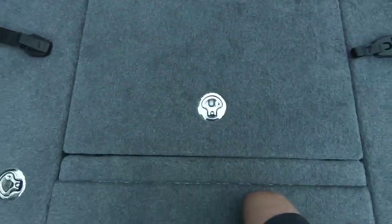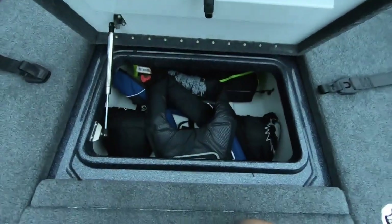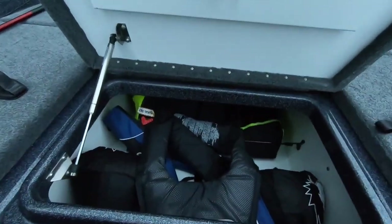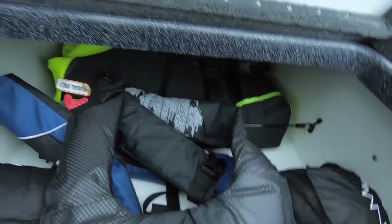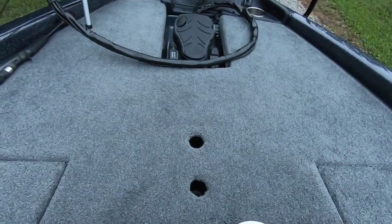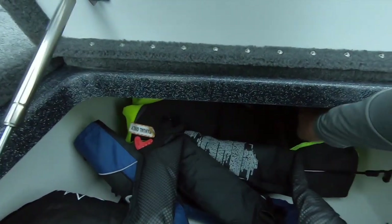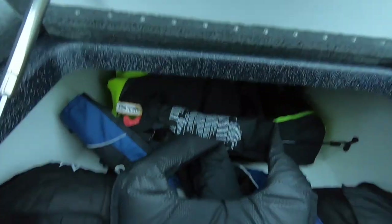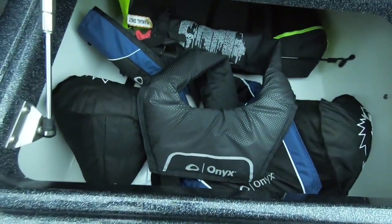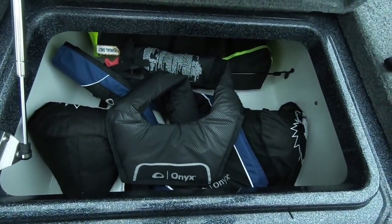Moving on up to the very front — there are two lockers and I'm sitting on one here. This very front locker is huge; it goes way up under there all the way to the seat post holes. I've got two spare life jackets up in here along with our regular life jackets and a couple of save faces. We keep all our lightweight stuff toward the very front.